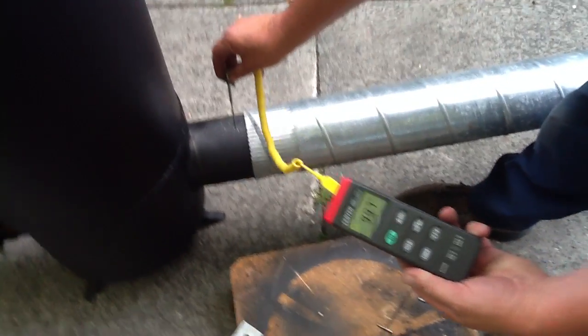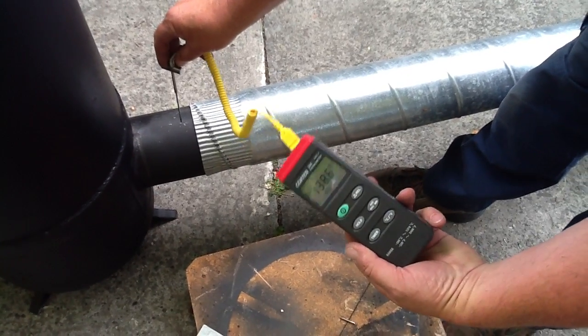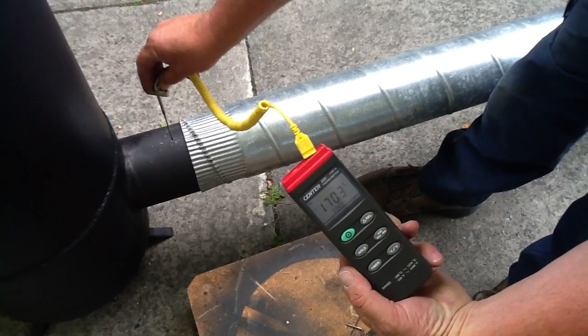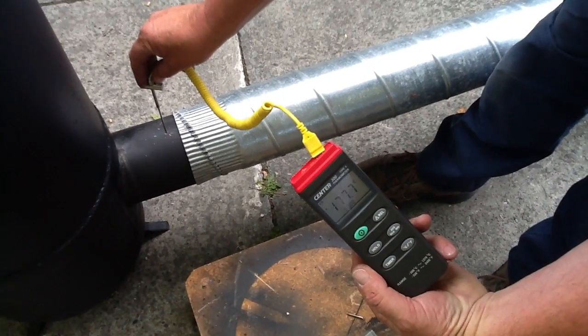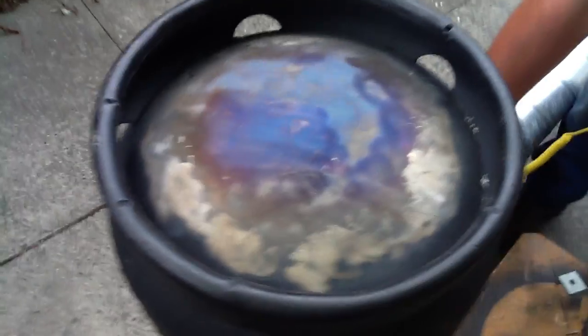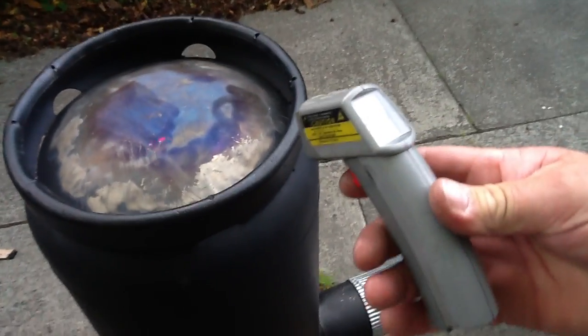Here it is. Stand closer to it — you'll see the heat coming off it. See the top of that bell? It's almost 200 degrees. It's clearly going blue because it's really hot. Even the infrared, which goes to 300 degrees, simply goes off the scale.